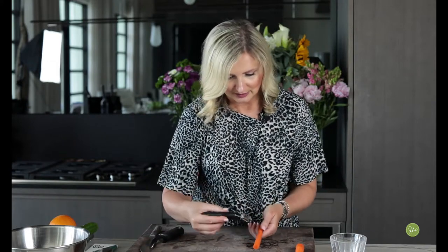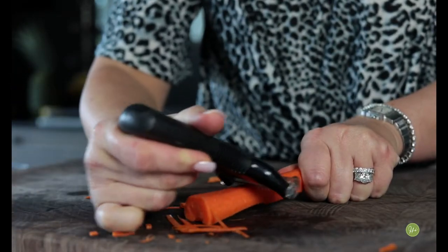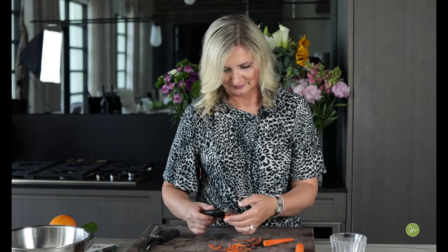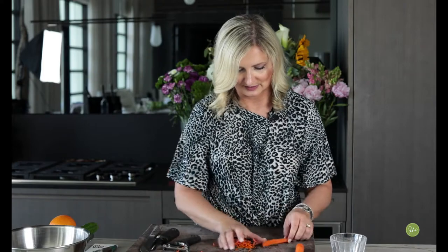Now I'm going to take our julienne peeler and show you how to make julienne strips for your next salad — just like that. There we go, nice thin perfect julienne strips.